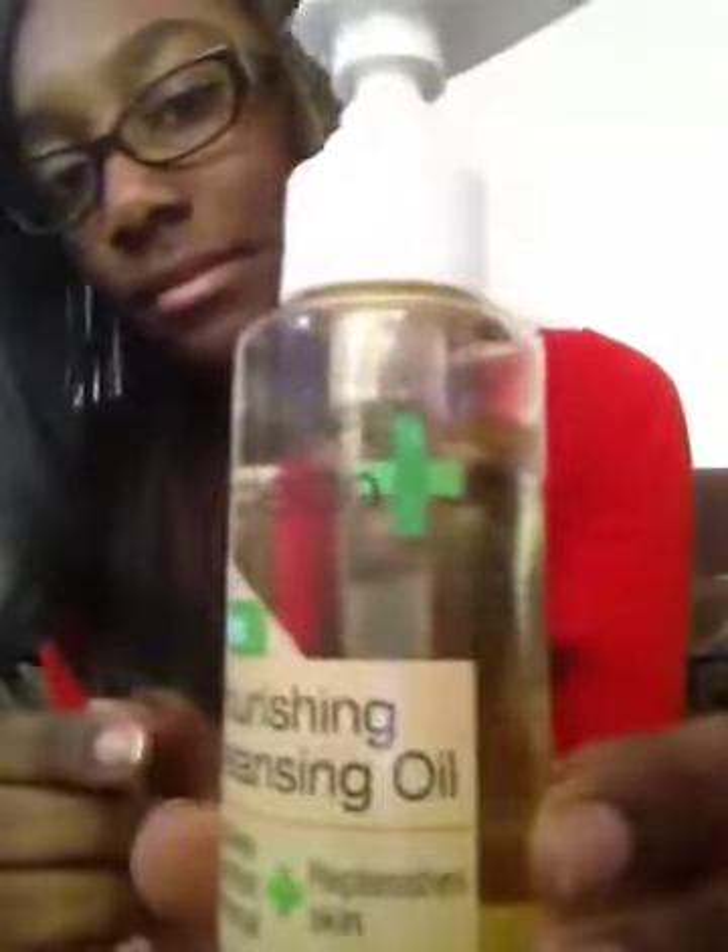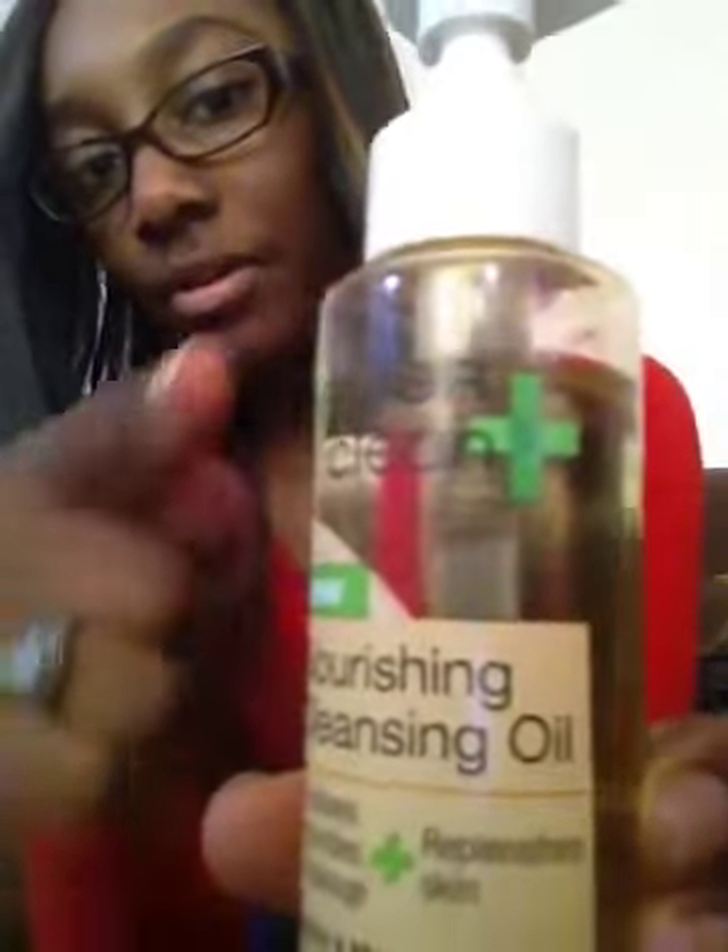The con to this product is that it's only 4.2 fluid ounces. A little goes a long way, but I just got this and there's already a noticeable amount used. That's the only con — but this product was about 5 bucks, so it's not bad, since some Clean and Clear moisturizers alone are like 6 bucks. So it's actually a good value for a real moisturizer plus cleanser all in one.